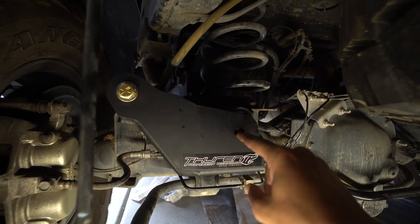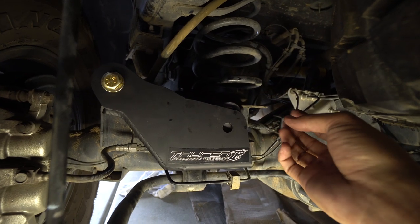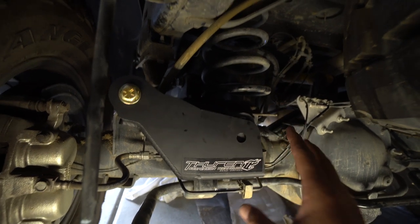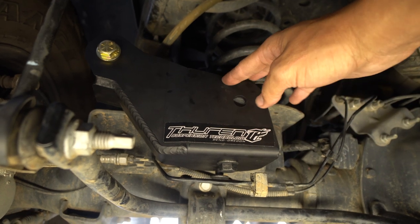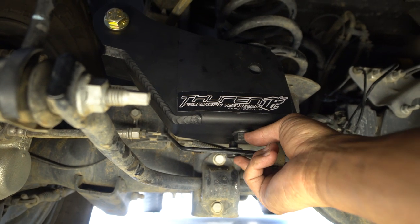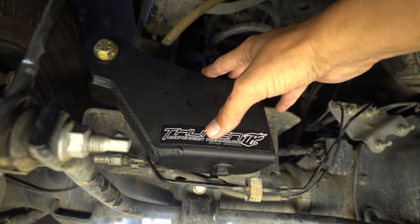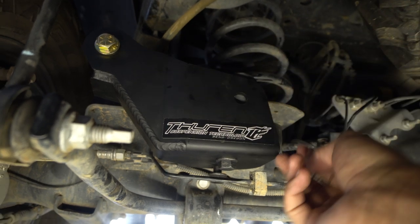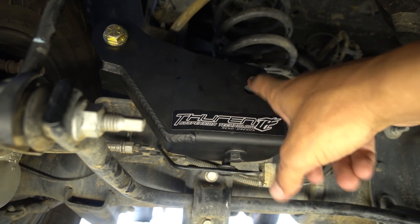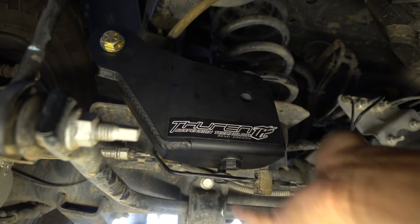If you have a Power Wagon, you'll also need to drill a hole here for another bolt since we're not using the factory location. Get this bolted in first before drilling so you're drilling in the proper spot. The two bottom bolts get tightened snug then backed off one full turn. Then tighten the center bolt to 100 foot-pounds with a torque wrench. After that, tighten the bottom ones to 100 foot-pounds as well.